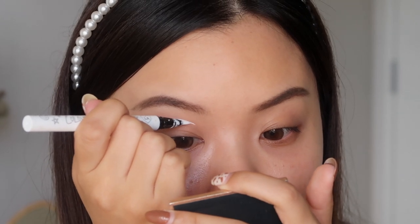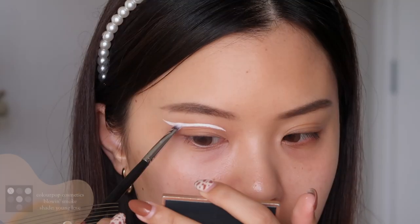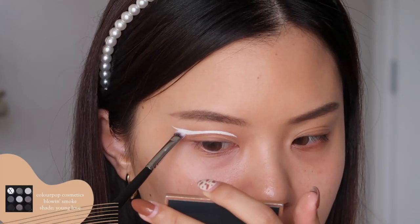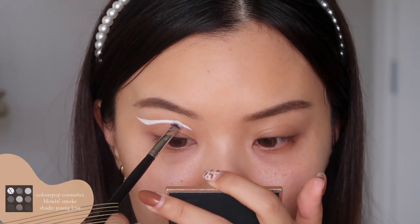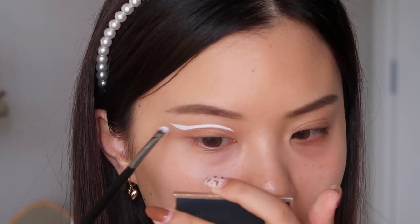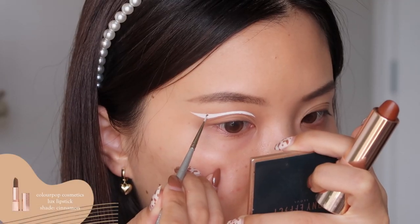I feel like it seems really intimidating. I was intimidated — I don't think I've done this type of graphic wing before. But once you get it down, I feel like it's quite simple. Just use small strokes and build up that white and you will get there. Now I'm taking a matte white eyeshadow just to set the eyeliner down and also to mattify the liner as well.